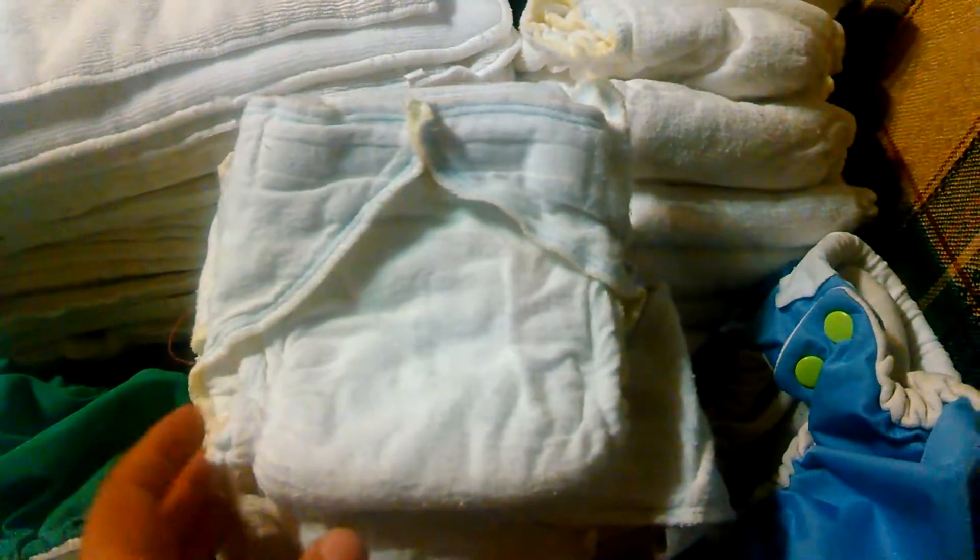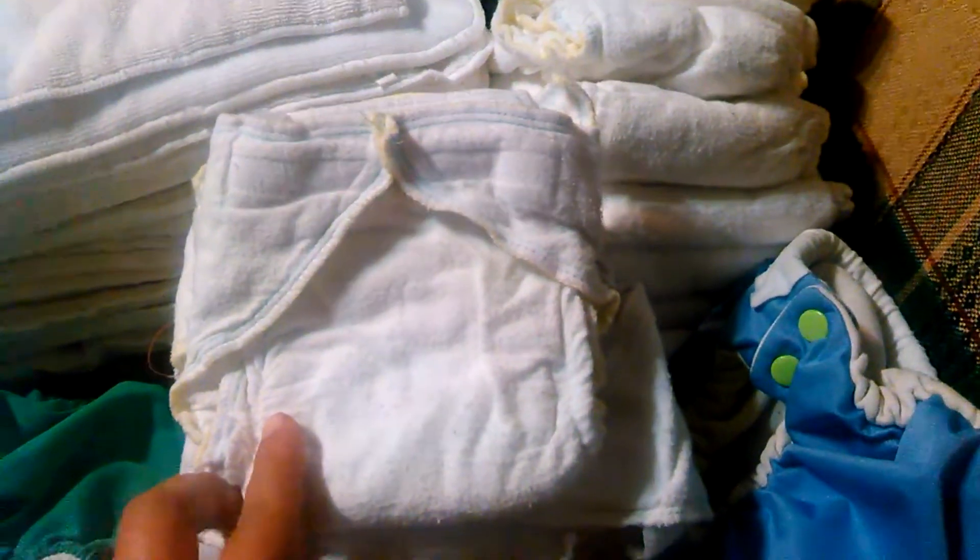And then there's some homemade fitted diapers, they look to be about a size medium, and there are 16 of those. There are three of the old-style Fuzzy Buns, medium. You can tell they're the old ones because they have the pointed corners here.